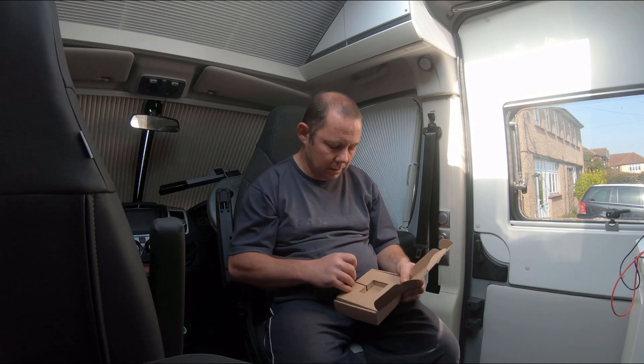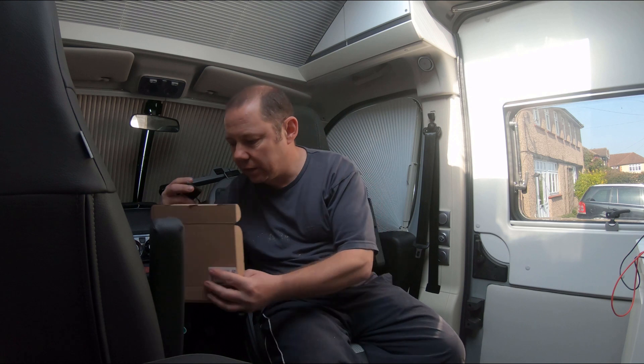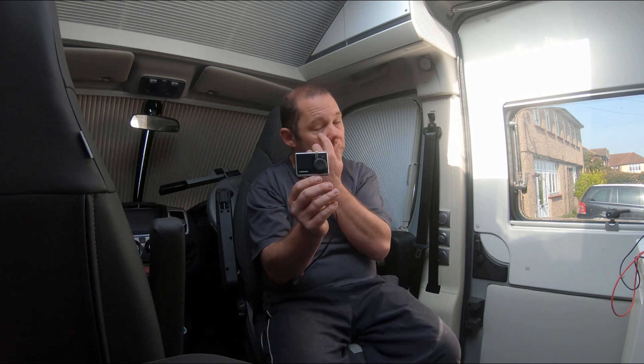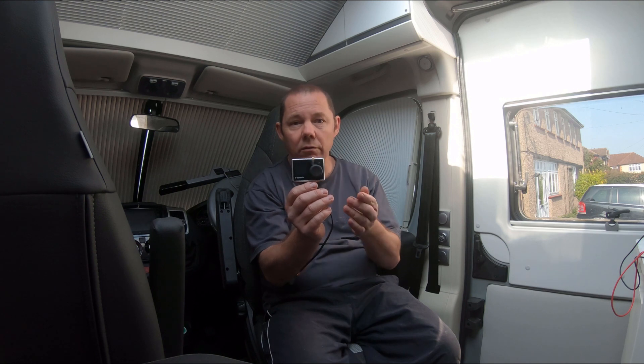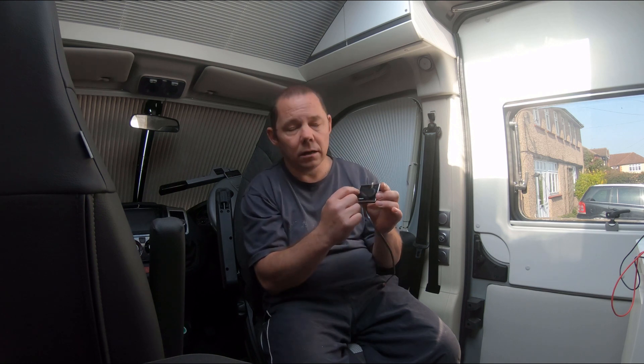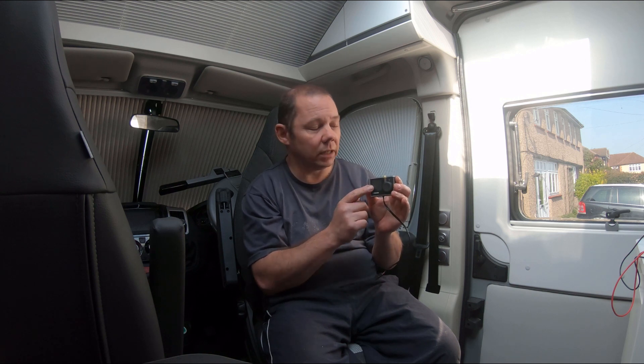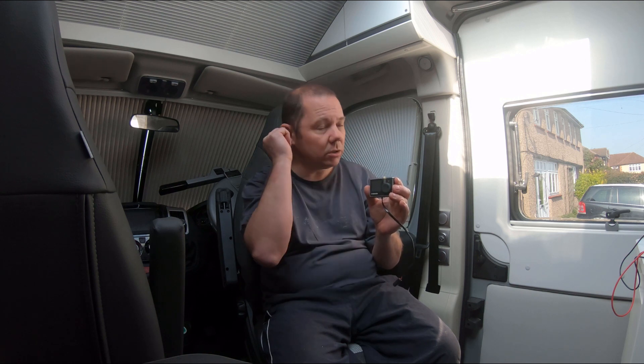I'm going to be fitting this new display, which is a digital display that gives you much better control over the room temperature, because you'll be able to set exactly what temperature you want. I believe you can also put it on vent, though I haven't tried that yet. It takes away the thermostat system that's currently on the van, which I'll show you later.